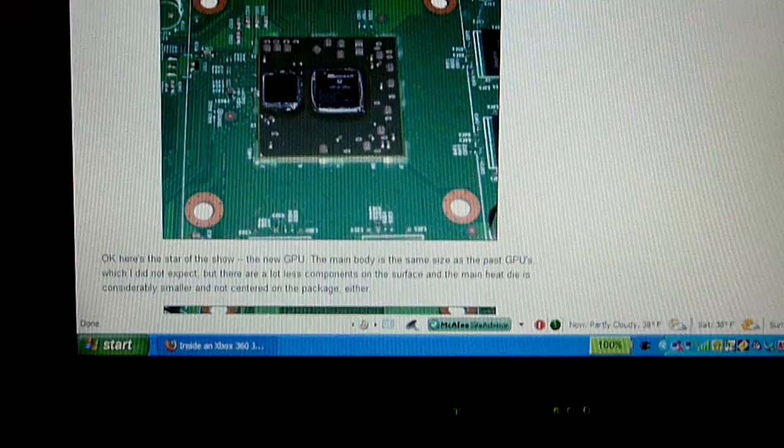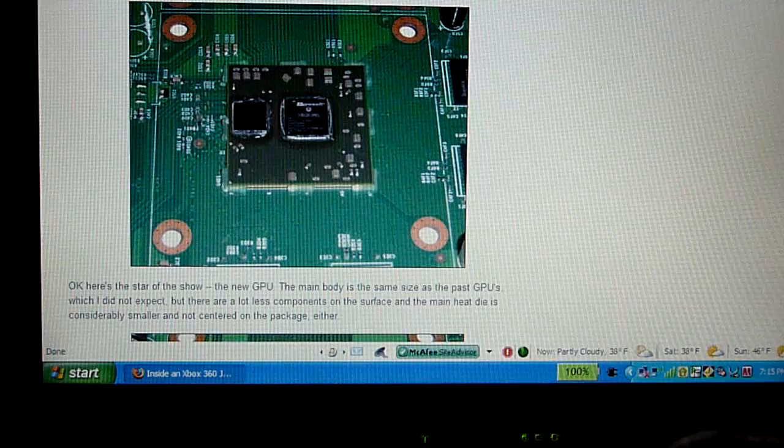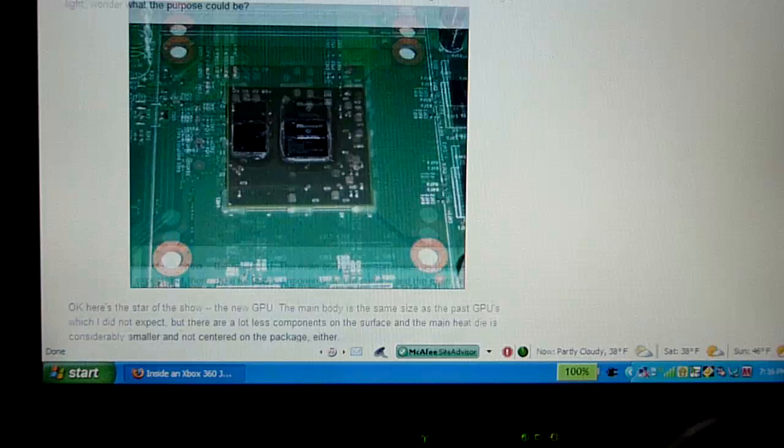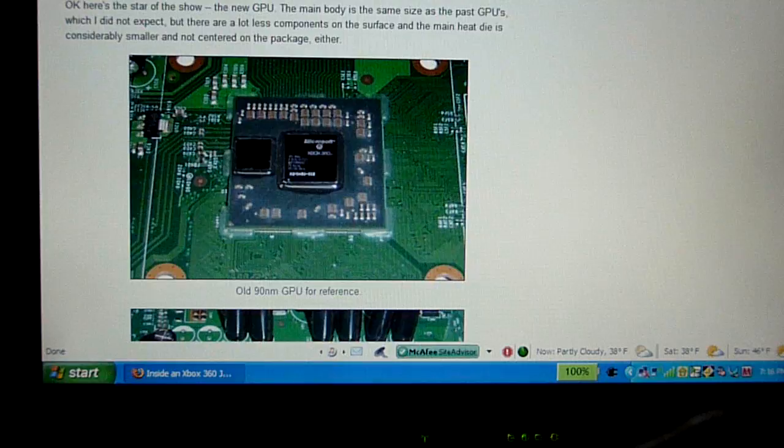For the Jasper, this is just to reduce power usage and mainly also to produce less heat, reducing the chances of the Red Ring of Death. Here's the newer GPU and here's the older one — he gives two pictures for comparison. The new one is slightly bigger than the old one, as you can see. This older one is a 90-nanometer GPU.